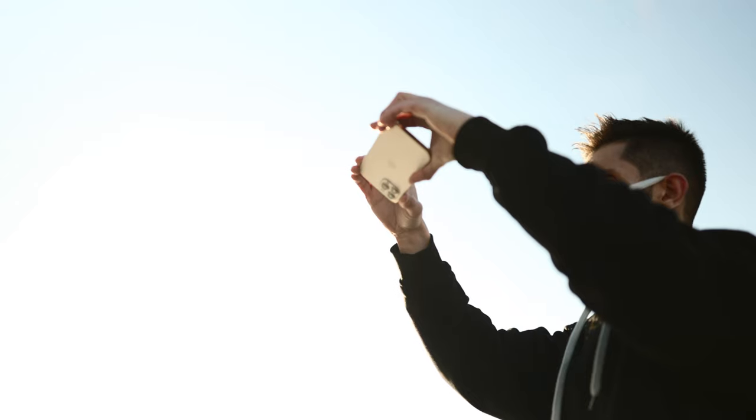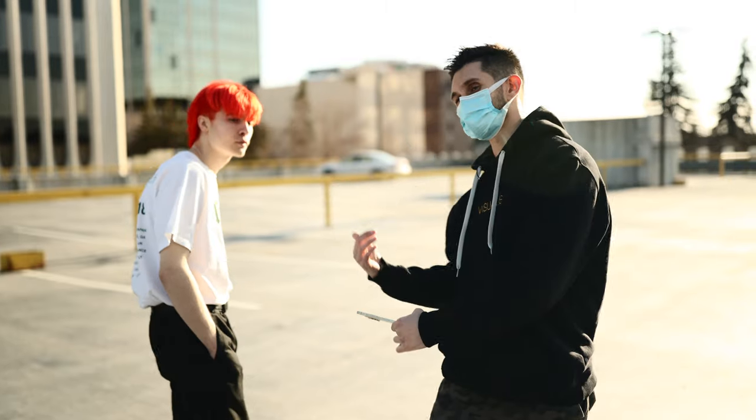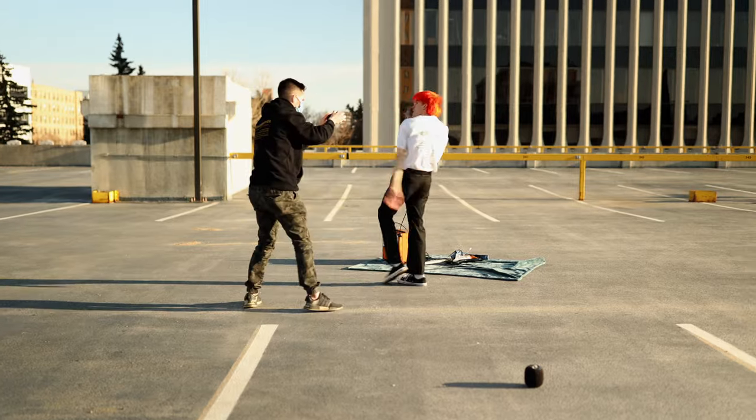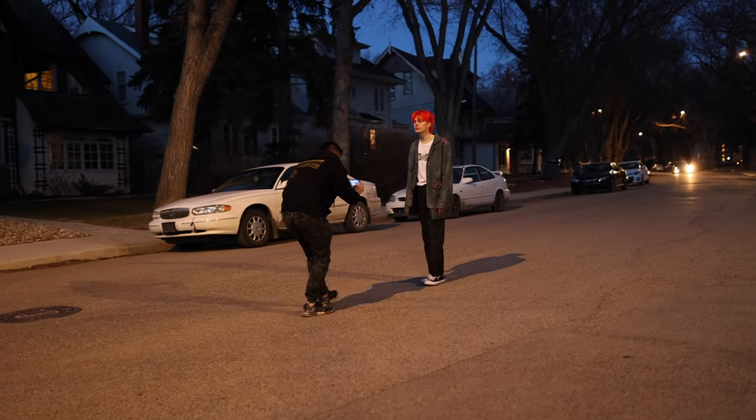Yo, what's going on guys, Anastaz here with Subtle Cinematics, and today we're filming a music video with an iPhone 12 Pro Max. I got Miles here - Miles has been on the channel a few times before - and we're going to be doing a full in-depth behind the scenes on how to shoot a music video with a cell phone. Let's get it.